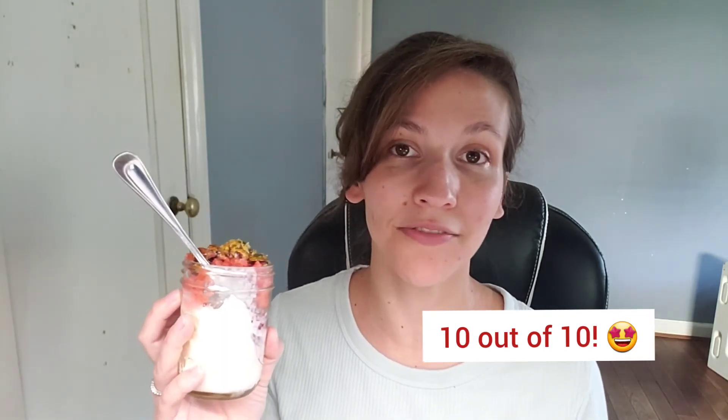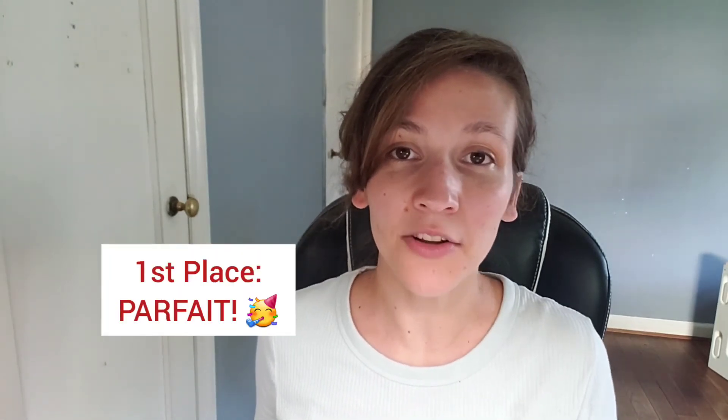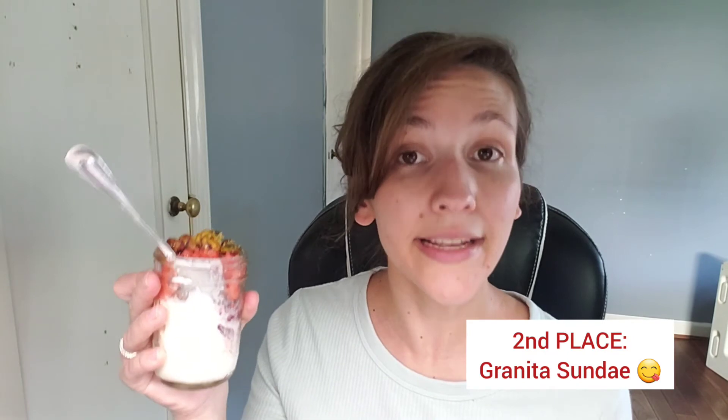All three of these desserts were very delicious and very refreshing. Now let me put them in order from my favorite to least favorite. The dessert that is going to get first place is the parfait. That cheesecake filling in the middle really just won me over with the crunchiness and butteriness of the graham cracker crust. My first choice. Second place is the granita sundae — it's really delicious as well, great textures like I said. This came in close for first place but we're putting it in second.